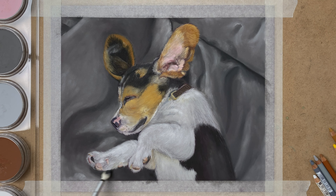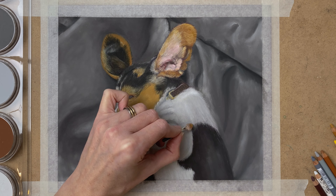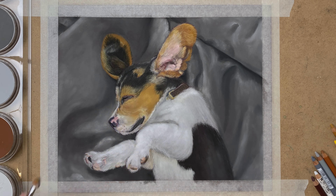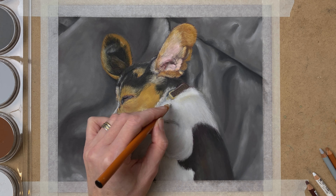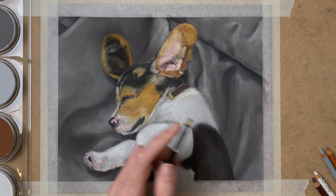I decided the face needed even more fluffiness so I paint in some more PanPastel and some more little details. The paws also needed some more PanPastel so I applied that as well. The soft tool looks like a makeup brush or makeup sponge but it actually is a soft tool from PanPastel — I also use that on the background. Here you see me using a sponge, which is also a PanPastel tool that works really nicely for bigger or larger areas and works a little faster.